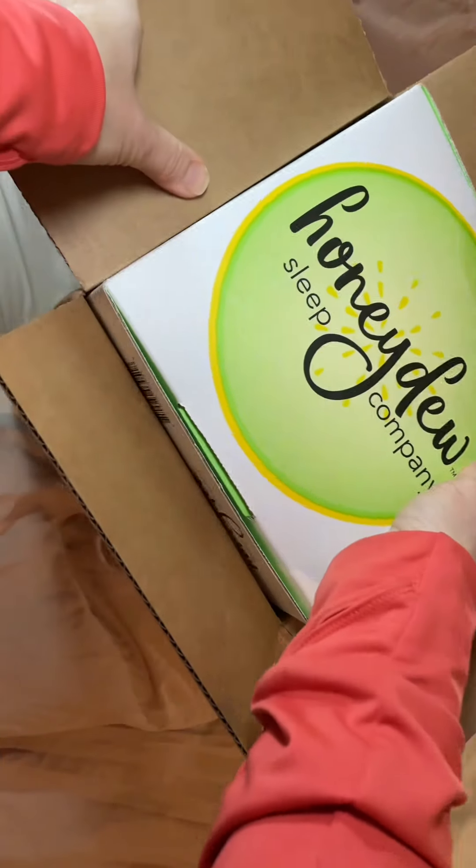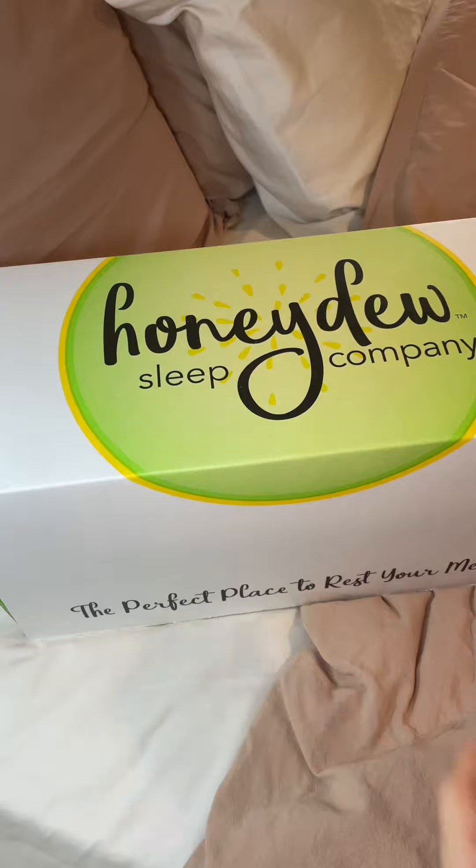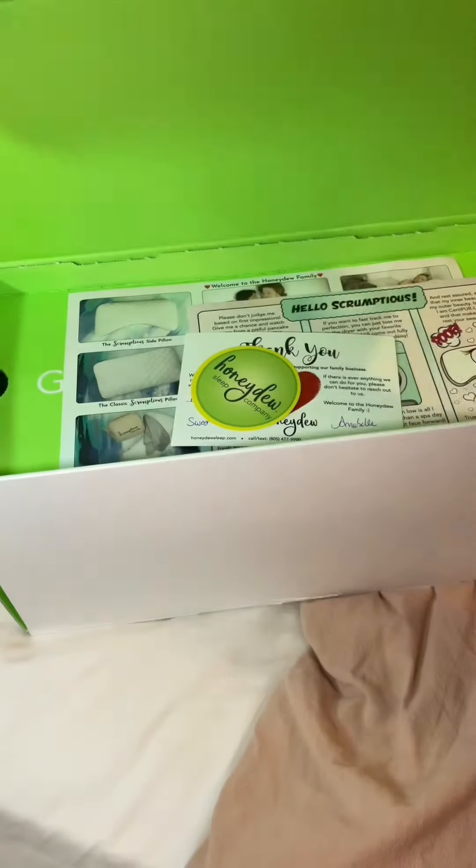This is how the pillow comes. We're going to slide it over the box. Look at how unique the design of the box itself is — the perfect place to rest your head.